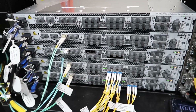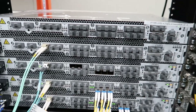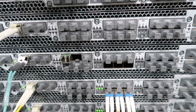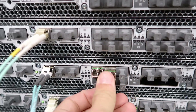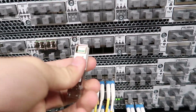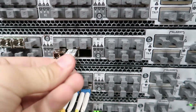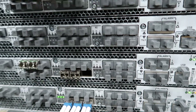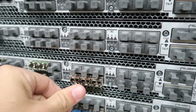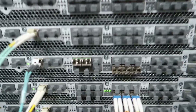We're going to get our fibers ran up to our DWDM. I think they said they were ready for those ones, so we're gonna go ahead and do that. All those are in — we're good to go. We're going to go ahead and connect our fibers.